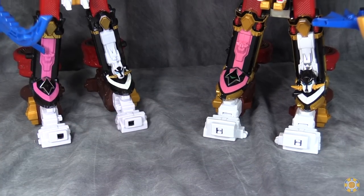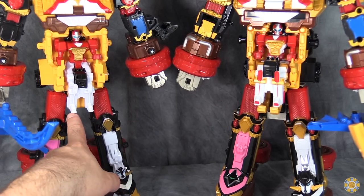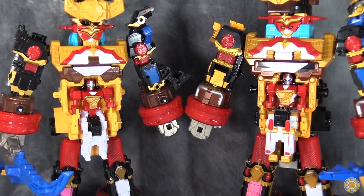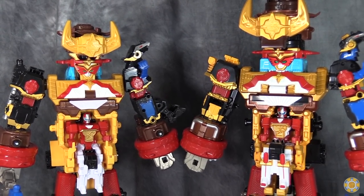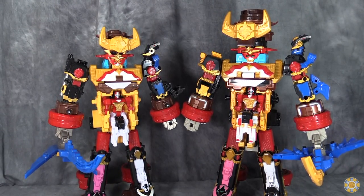Looking at the double combined mode, we can see that they're actually not that different. I do realize I am missing the footwell from the dump truck — it broke off, it's somewhere. Overall, the aesthetic of both of these is bad; both of these combined modes look dumb. But I have to give it to Bandai of America. They have made what is ostensibly a really stupid giant robot, and they've made it somewhat presentable. It's not as good as the Japanese version, but it's fine.